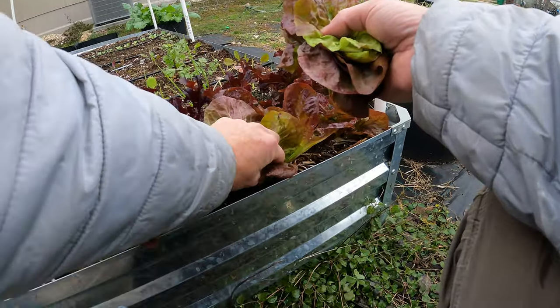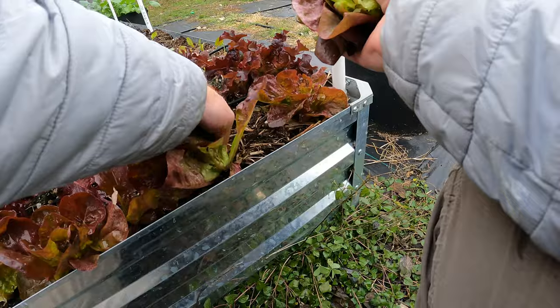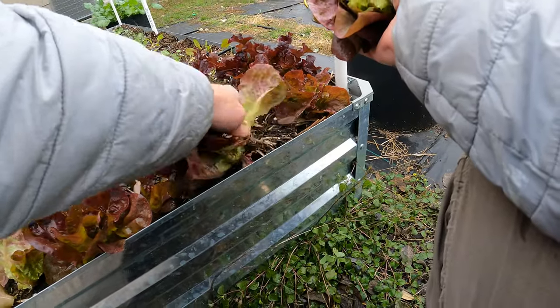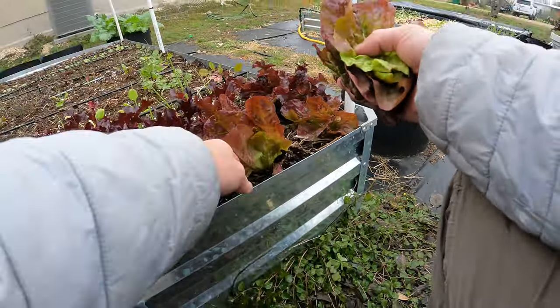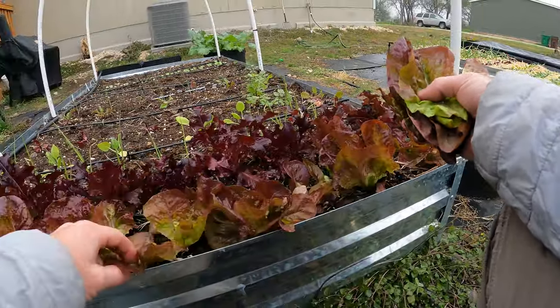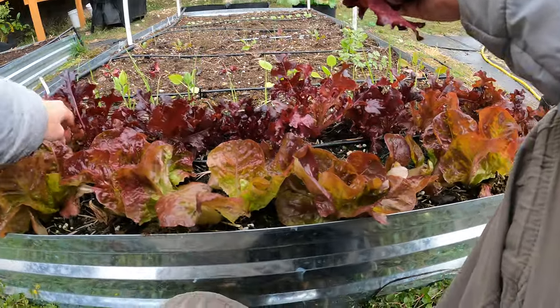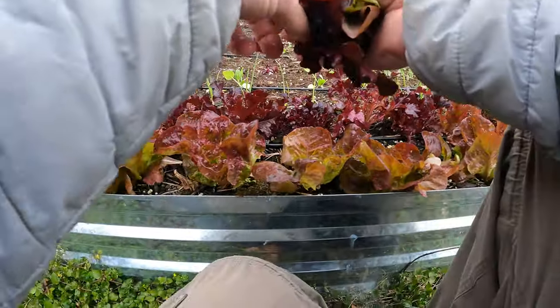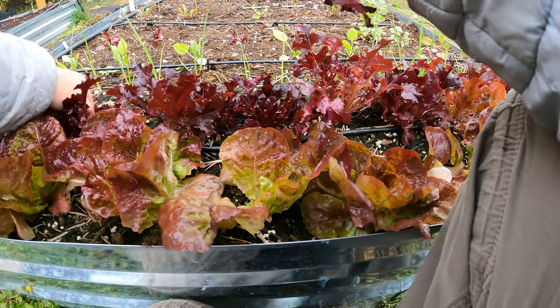I wouldn't necessarily say that there's any specific timing, but you just want to make sure that the plants are healthy enough that they will be able to grow back — that there's enough foliage when you pick for them to get enough sunlight. You could use some sharper scissors; that'll probably keep the plants a little healthier, but lettuce doesn't really have a lot of diseases that I have to worry about too much.